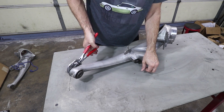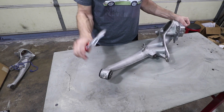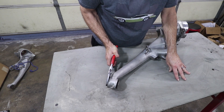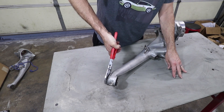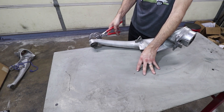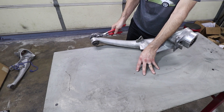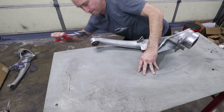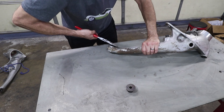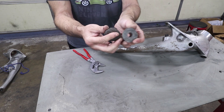Let's see if we can spin these bushings out. With these adjustable pliers with smooth jaws, I'm able to twist and separate them. There's one out.